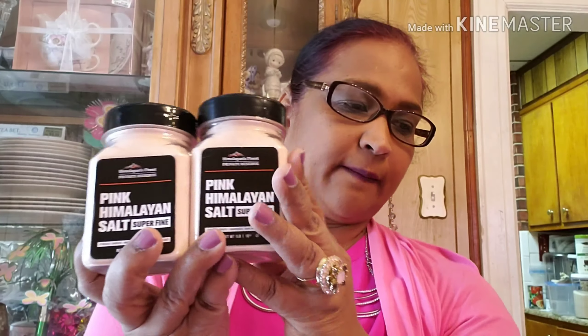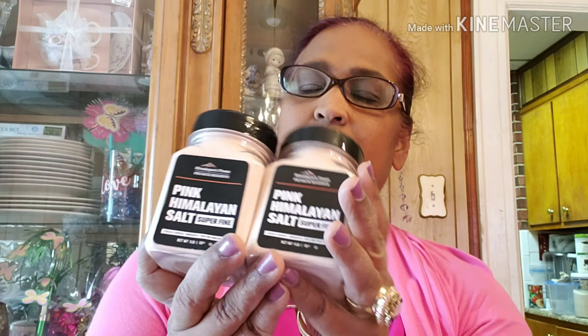I also got this LED night light that says 'It's the Little Things in Life.' I love the saying on it — it's so pretty. I just love it.